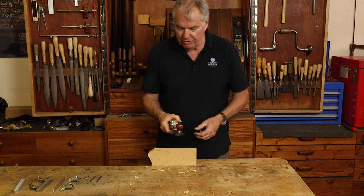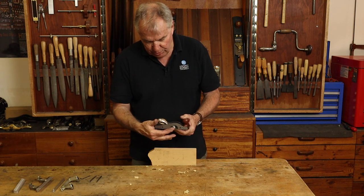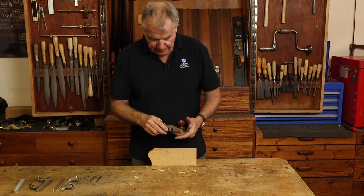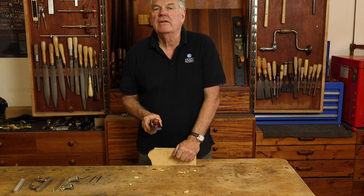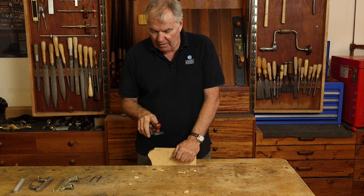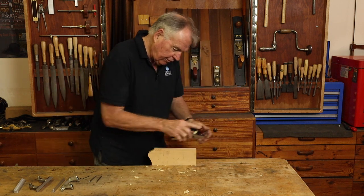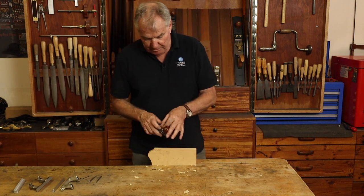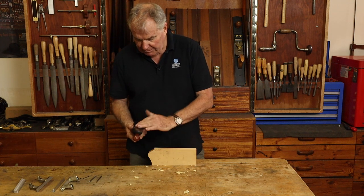This plane is low angle. The bed angle compared to the sole is 12 degrees. The blade has a 25-degree primary bevel, which makes the cutting angle — or the attack angle — 37 degrees, which is low angle. So it will do all the things any low angle block plane will do: trim pieces of wood, flatten a short piece of timber, take off an arris, and plane end grain easily.